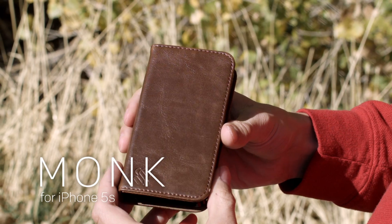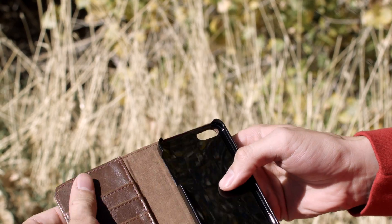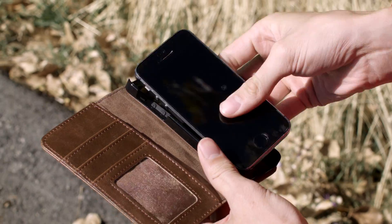Hi, this is the Sewell Monk iPhone 5 and 5S wallet case. It's got plenty of room for your cards, your ID, everything that you'd normally want in a wallet, and a snap-in phone case so that you can attach your iPhone.